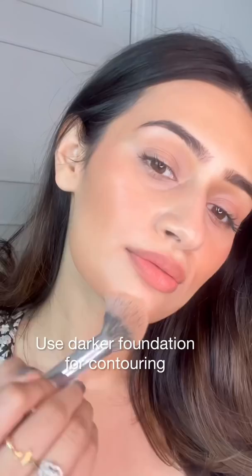Using lighter foundations on the centers of your face gives a lifted appearance. You can also use your darker foundations and powders as contours.